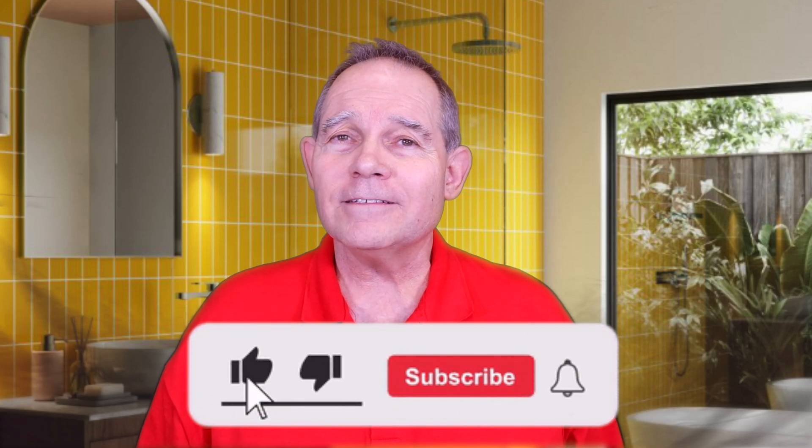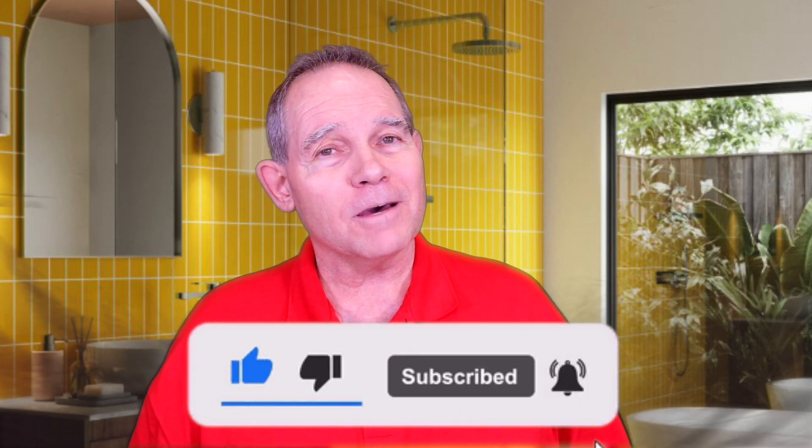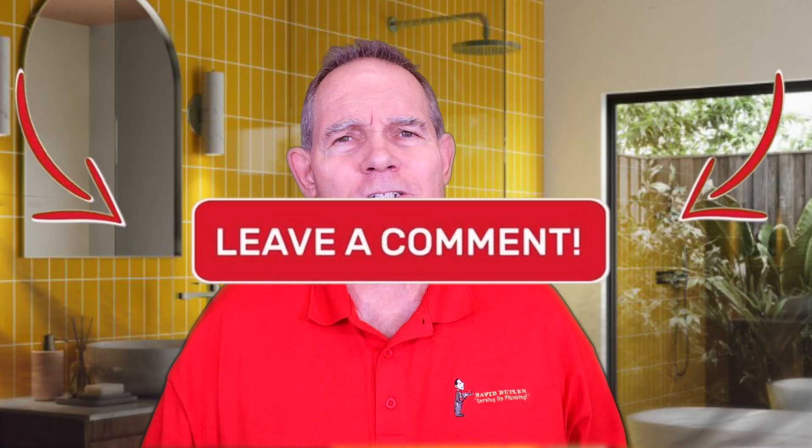Howdy y'all. Today we're talking tankless. But before we do that, make sure and hit that subscribe button. Let me know if you like this video with a thumbs up and give me a comment on what you'd like to see in the future. Now let's talk tankless.